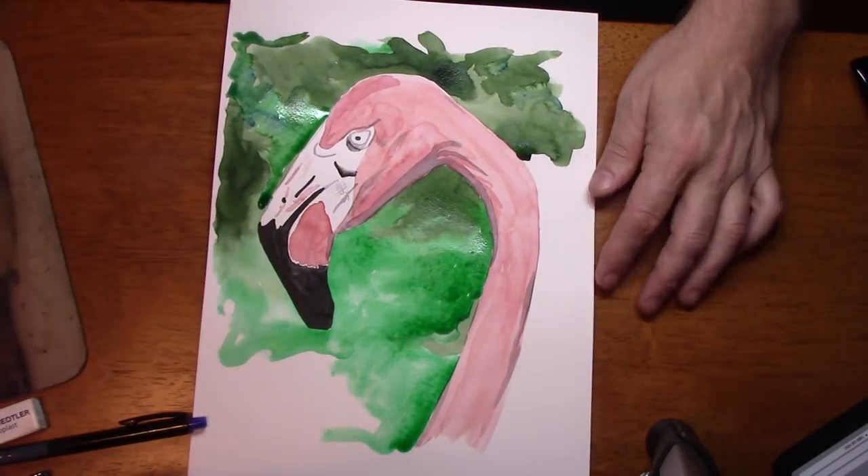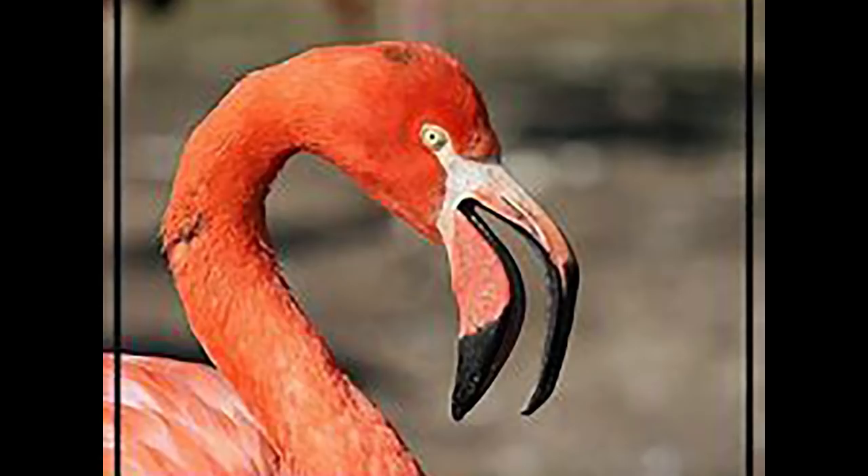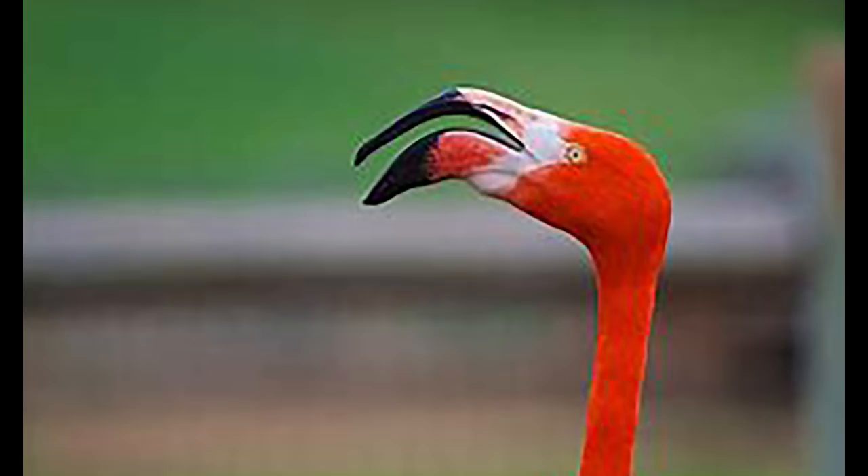The beak of a flamingo is actually about 20% nose — look at that, 20% nose — and about 80% chin. You can see that all along what I thought, and I think most people think, is it's not just a big huge nose; it's actually a beak or a chin. Most of this is the chin, and the mouth is up a lot higher — it's not below like in the logos I showed you at the beginning of the video. So that was my earth-shattering flamingo news.